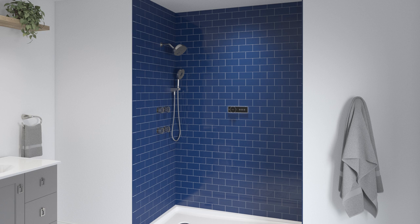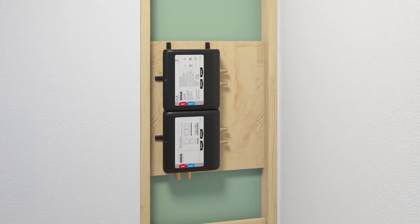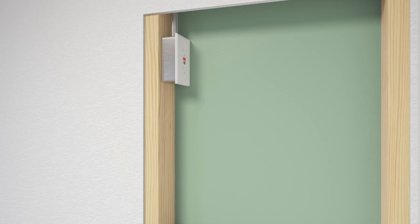Only one digital control is required inside of the showering space. A second control can be installed outside of the shower enclosure. An optional on-off button can also be installed outside of the shower. Do not install the on-off button inside the shower area. Determine the locations of all components before beginning installation. Install a dedicated 120-volt GFCI electrical outlet near where the valve will be installed.